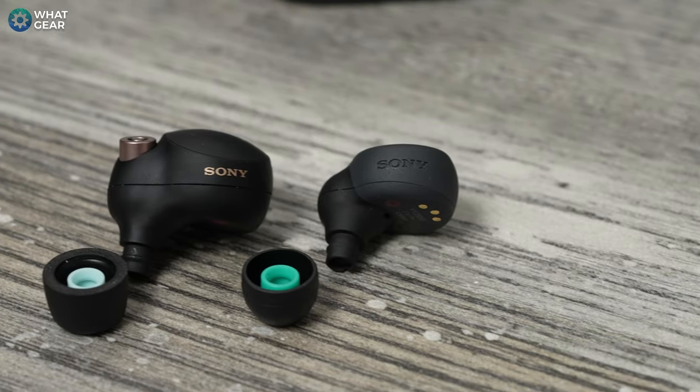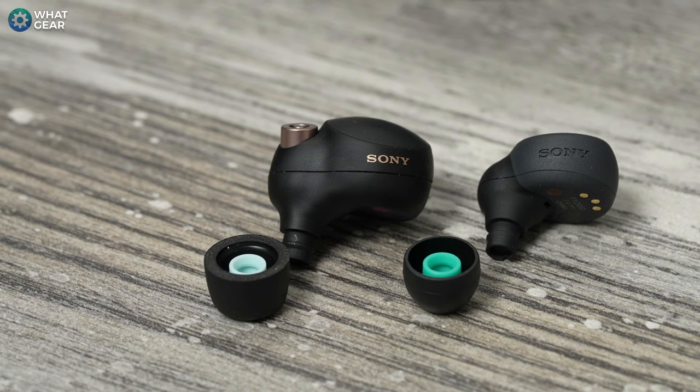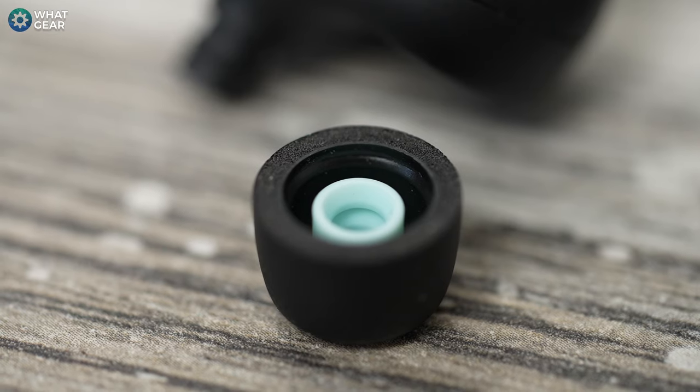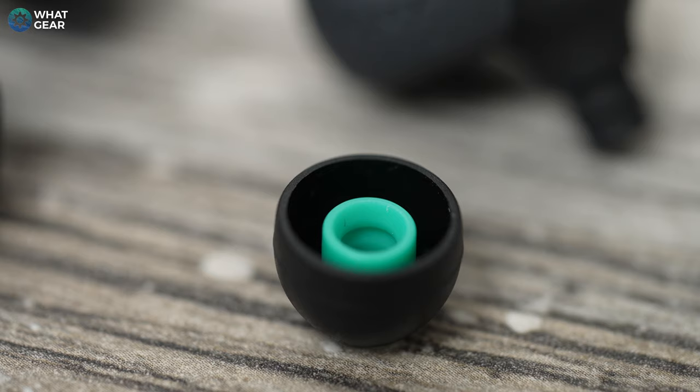I like the sound quality on the LinkBuds S — very close to the XM4s, though the XM4s edge them out slightly, likely due to a one-millimeter difference in driver size. The XM4s have a slightly larger driver and sometimes small differences make the biggest impact. The ANC has impressed me too — I'd dare say it's as good as the XM4s, using a similar six-mic ANC array and the same V1 chip for noise cancelling. One difference: the tips shipped with the XM4s offer more passive ANC than the rippled silicone tips on the LinkBuds S.